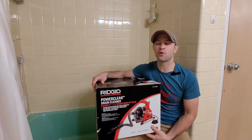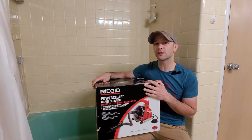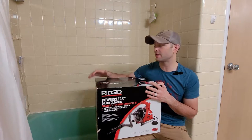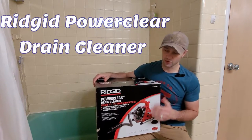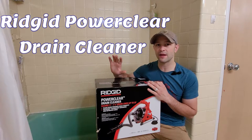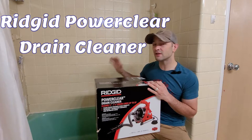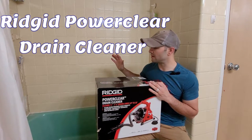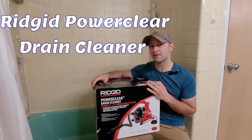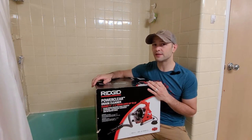Hey everyone, this is Kevin from Fort Orange Woodworking, and today's video is going to be non-woodworking related. I am going to be reviewing the Ridgid Power Clear drain cleaner auger. This is a bit of an unexpected video and review, as I have a situation in my own bathroom — a pretty serious clog which I believe is the result of rust buildup, so it's going to be a pretty tough clog to get through.